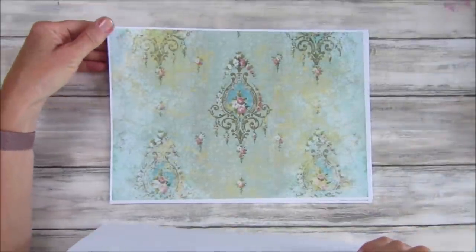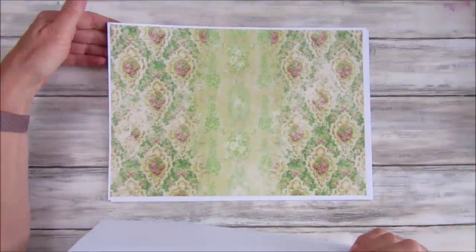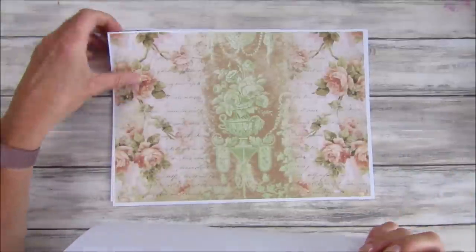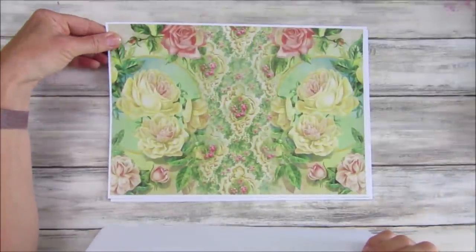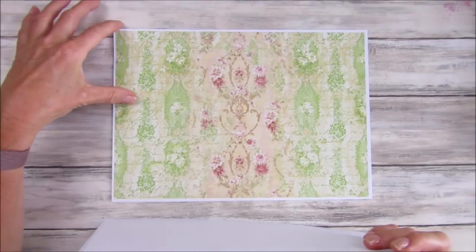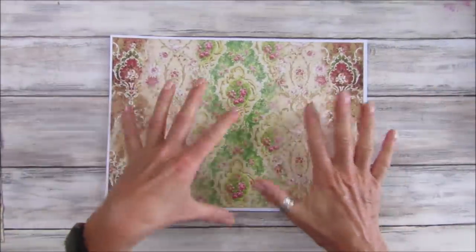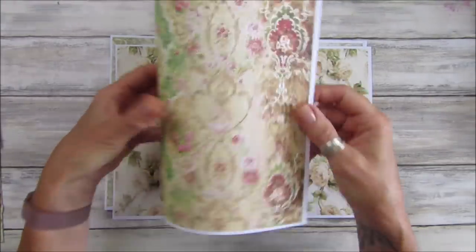I can see lots of uses for these - not just journals but covering little boxes and things like that. They've got sort of almost like an autumn feel to them, so if you're doing autumn journals these would work beautifully. Look at that one - that's the one I used for the envelope - beautiful, a real nice pop of color. And that last one with the beautiful yellow roses has a lovely autumny feel and would make a really nice journal cover.